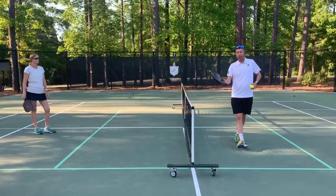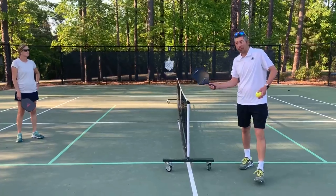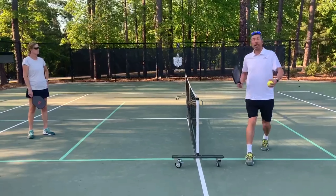So what we're doing is we're learning how to take a shot, take the speed off, control it to ourselves and then hit it back. The dink shot is a controlled shot that's a very, very powerful thing to learn.